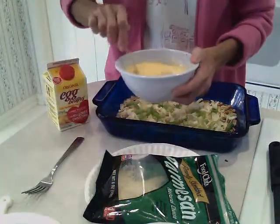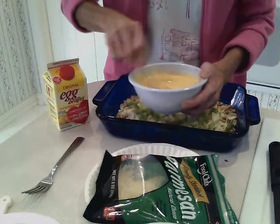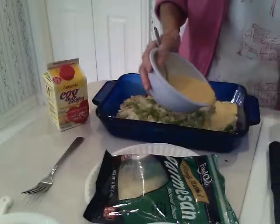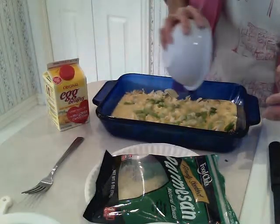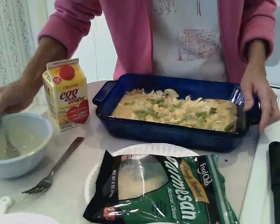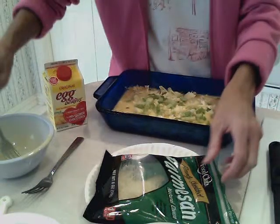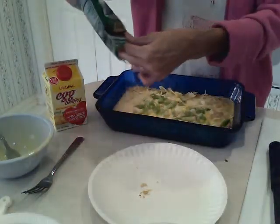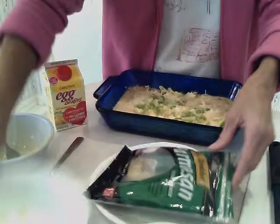Mix that with just a dash of low-salt soy sauce, and that'll be the salt in this dish. Then that pours over the top of all those neat ingredients in there. Then you're going to tap your pan slightly to settle the ingredients. Top it with another quarter cup of shredded Parmesan cheese and the remaining green onions.